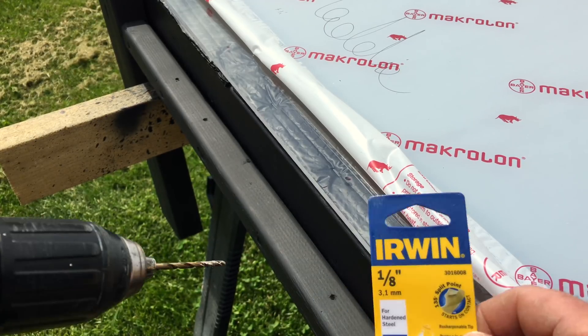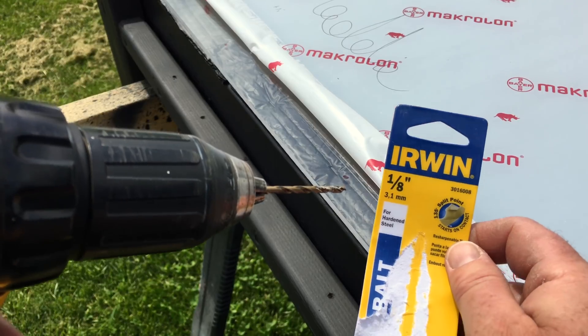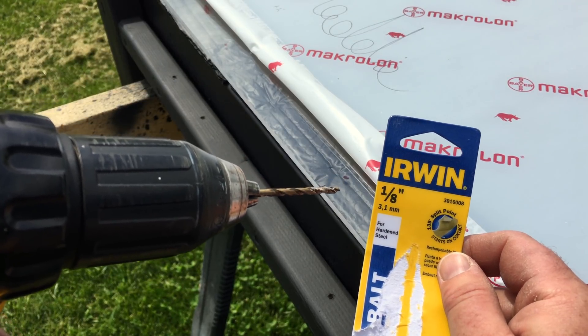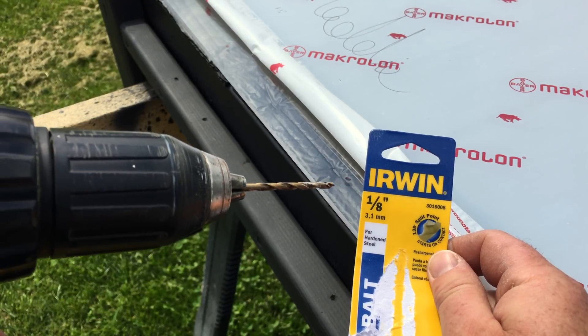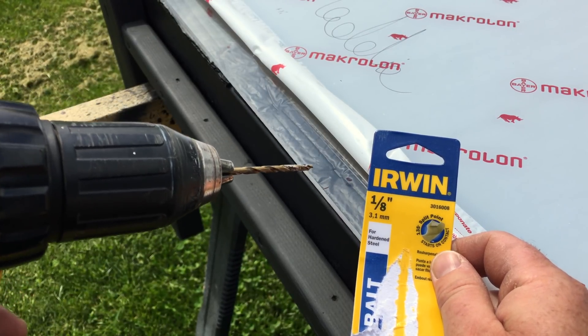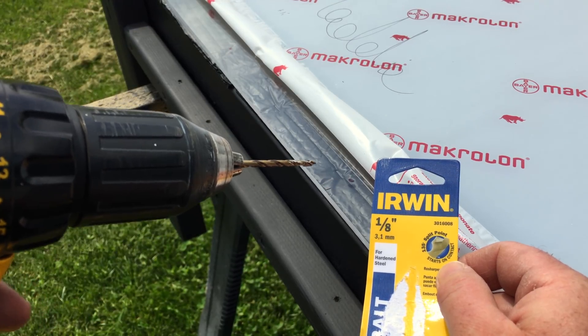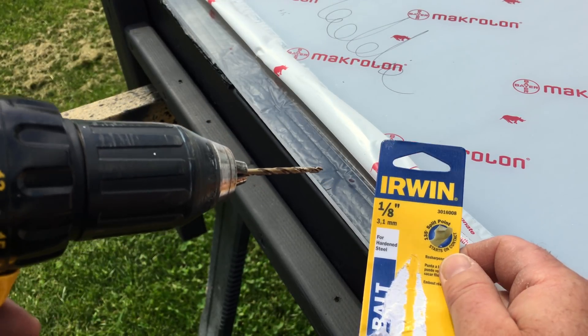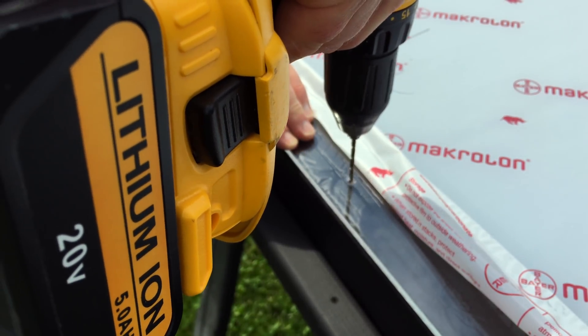All right guys, we're going through and starting to put the Lexan glass down. I'm using a brand new bit on the Lexan and it's drilling pretty nice. I did a couple holes already, so I'm just going to drill the glass first. Once I get all my holes for the glass, I'll go ahead and go through each hole again and go down further into the wood and pre-drill all these holes for my hardware. The key is just going slow.